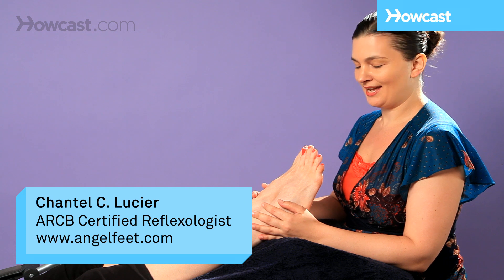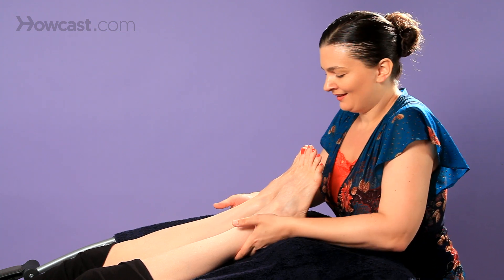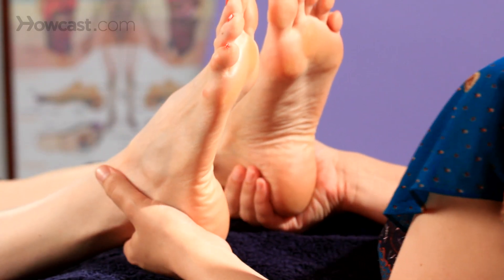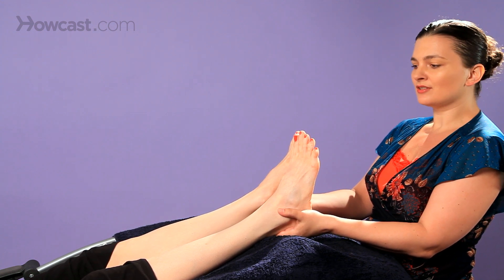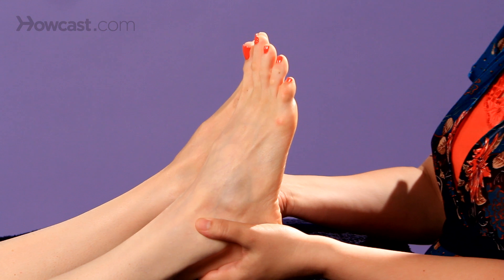We're going to be doing how to work the feet with relaxation techniques for reflexology. We're going to begin with a little bit of traction. You could just hold here just under the ankle, nestling the heels, and you could just lean back. This will allow for a little stretch along the bottom of her legs, and then you can release.